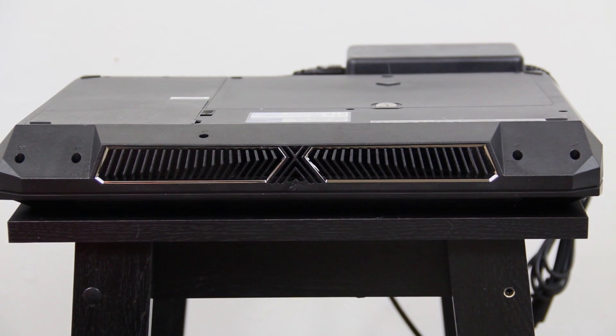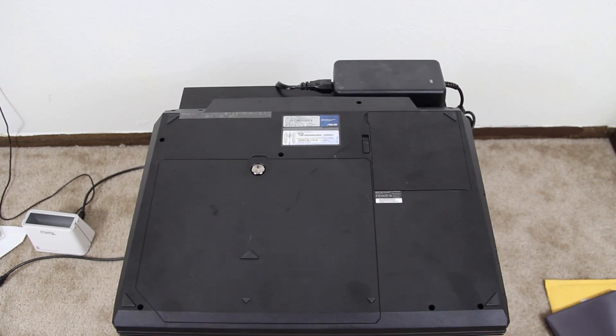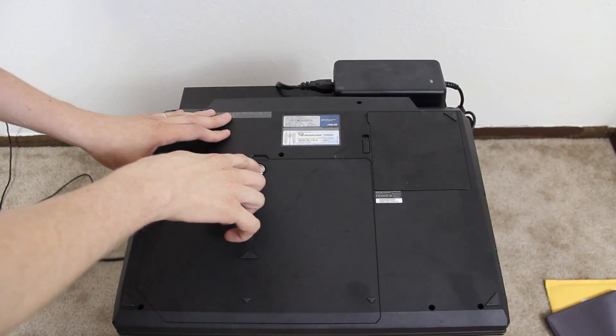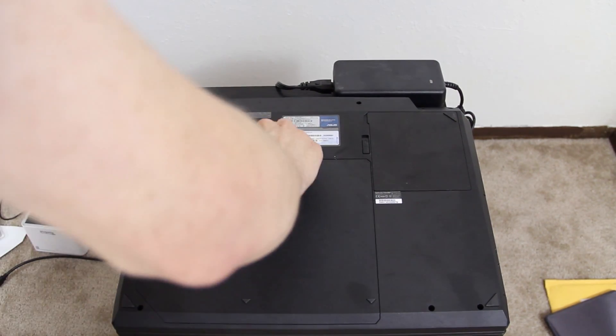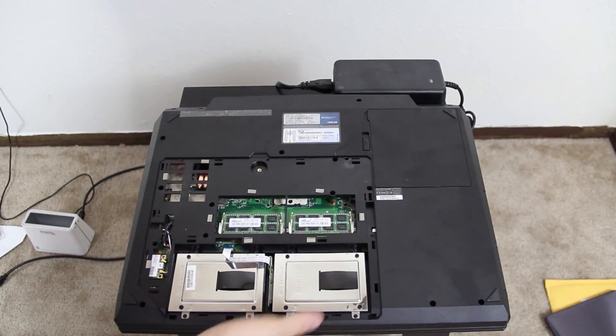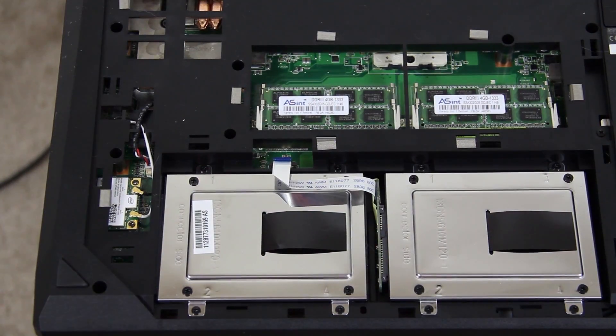Man, those vents are sexy. That power brick is massive. All you have to do is unscrew this, and that pops off. This is all we care about at the moment.